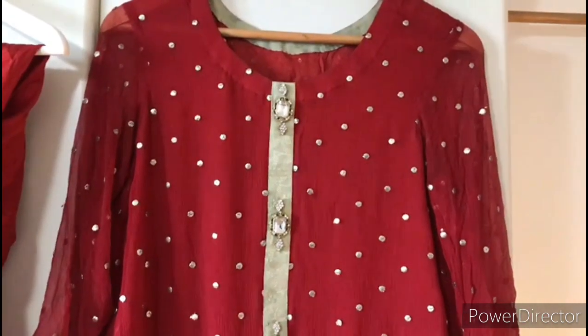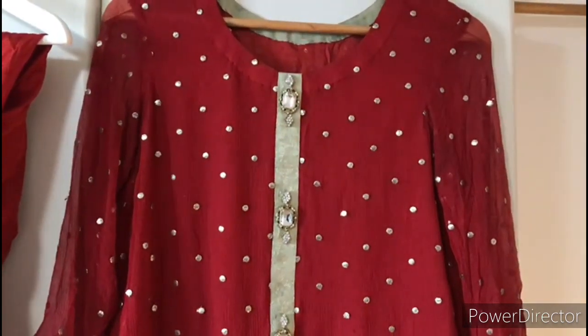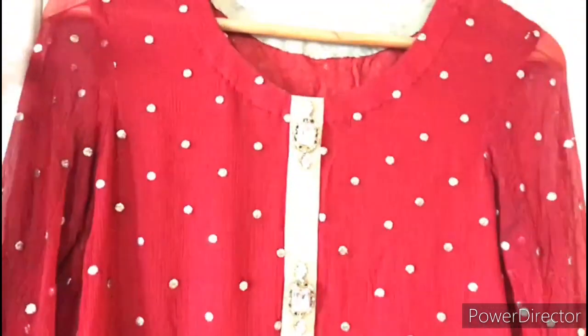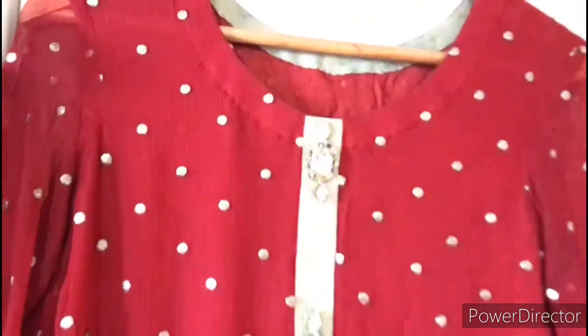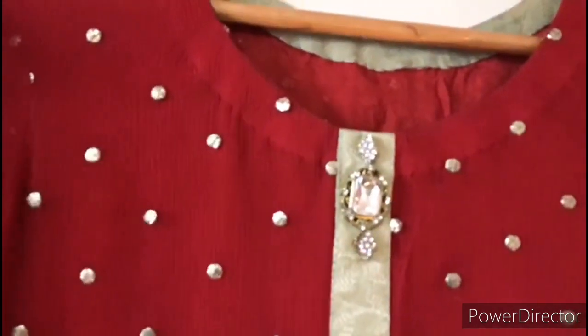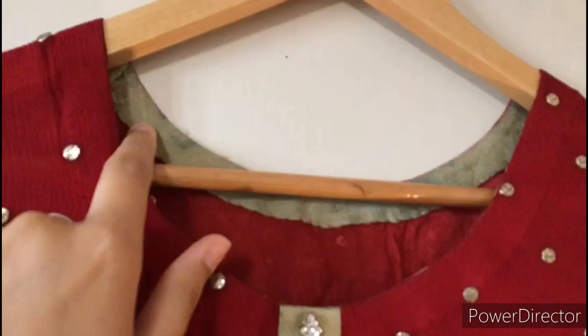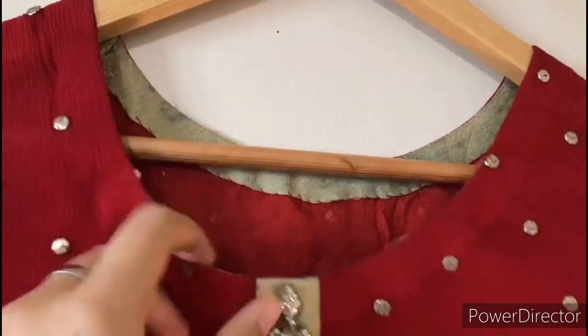Hello everyone and welcome to another video. In today's video, I am going to show you my dress. I have designed it on an easy budget. Pure chiffon and makesh is dyed in a deep maroon red shade.